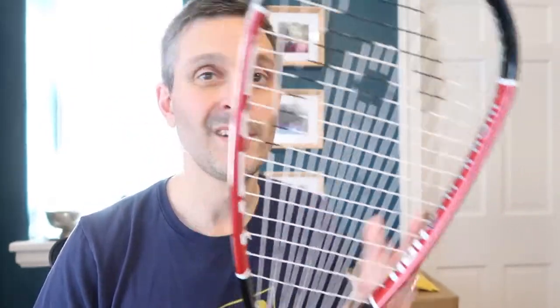This racket costs only $80 in the US and it's also available in the UK and in other markets around the world. Part of the reason for the price is that it's just been around for a while. It's not the latest and greatest thing that the Head pros are playing with, but it's still a good racket.